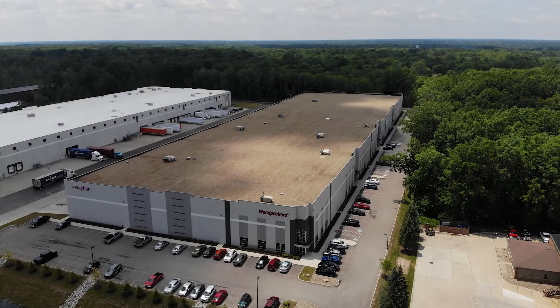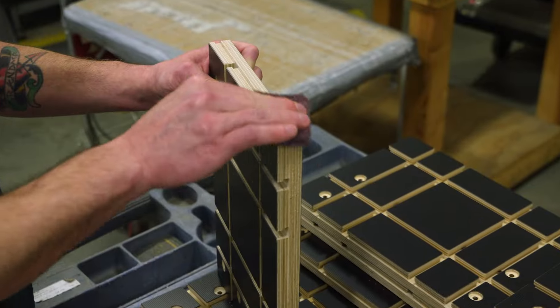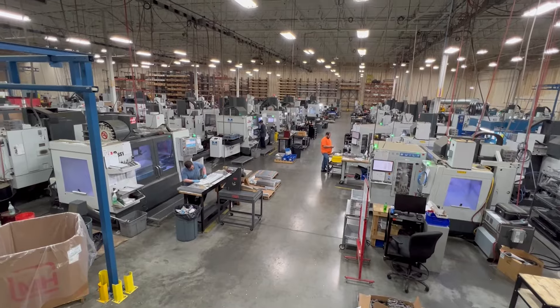Like all Woodpecker's products, each mortising jig is precisely machined and meticulously inspected right here in Strongsville, Ohio.